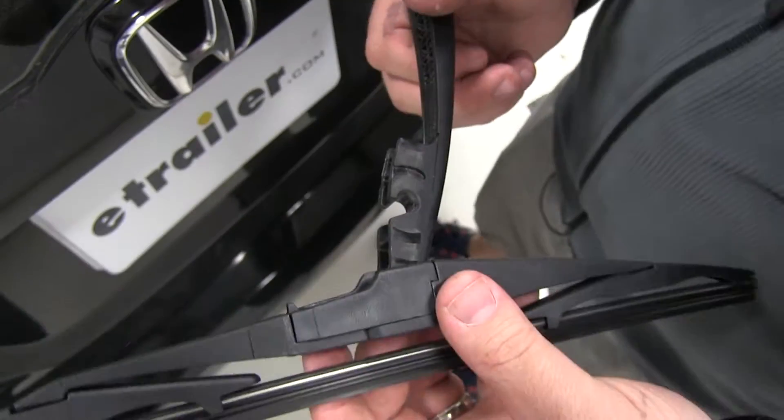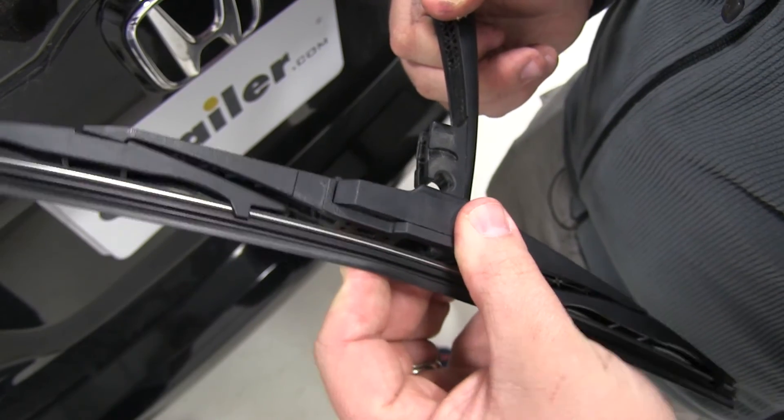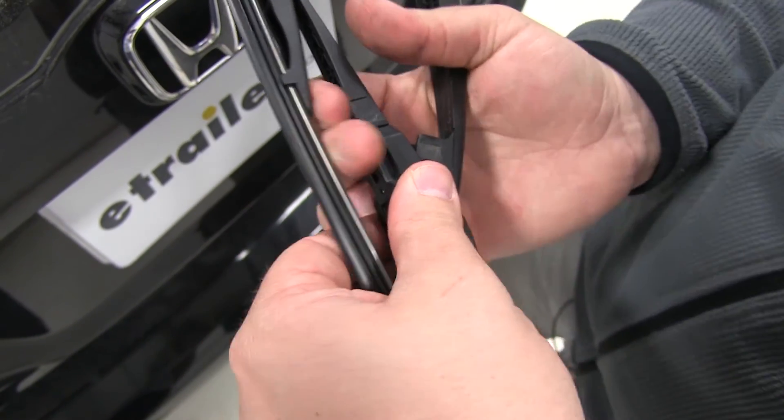Now we're ready to install it. Slide it on, give it a little tilt, and snap it down into place.